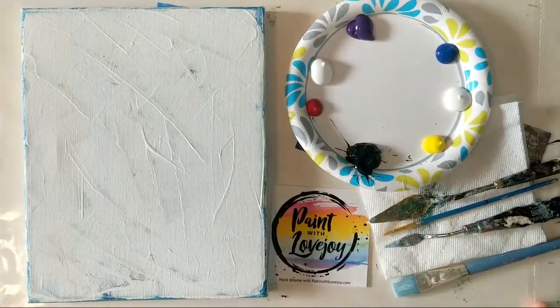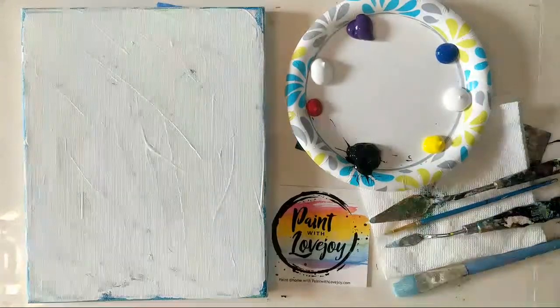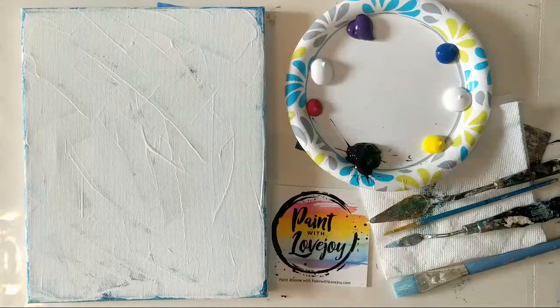All right, hey guys, how's it going? Welcome to Paint with Lovejoy. This is our daily demo and just going to do a quick refresher to make sure it's all pulling up just fine on your end. Today I do not have something drawn on the canvas like I have in other demos.